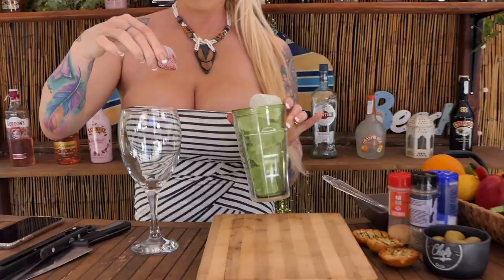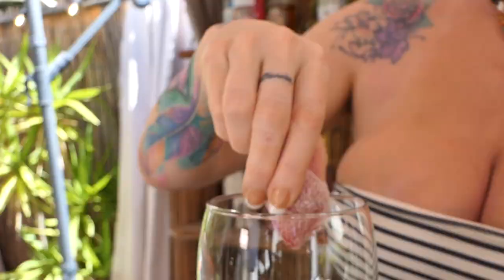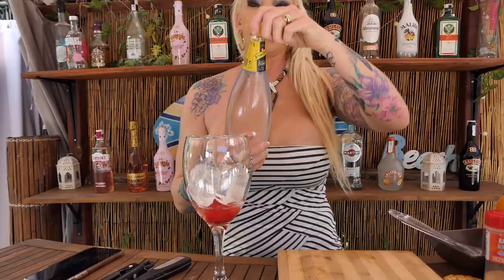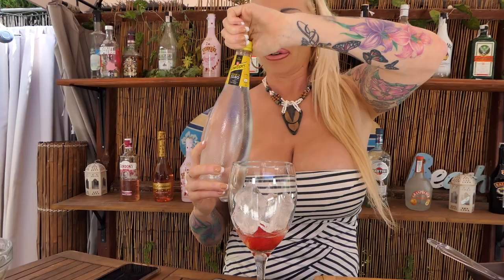Right now I will make some hot cocktail — some summer cocktail. We need a big glass. I have some frozen fruits. We need a lot of ice. A little from my favorite gin. Zero Tonic, it's sugar-free. So this is a fitness cocktail with the fitness food.